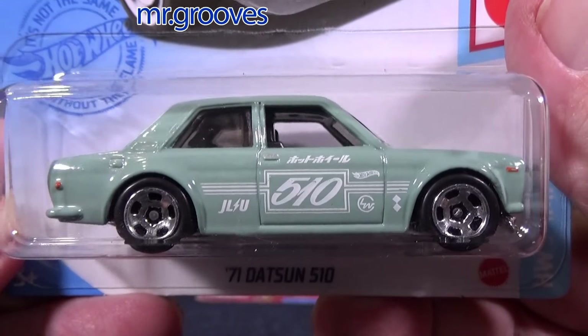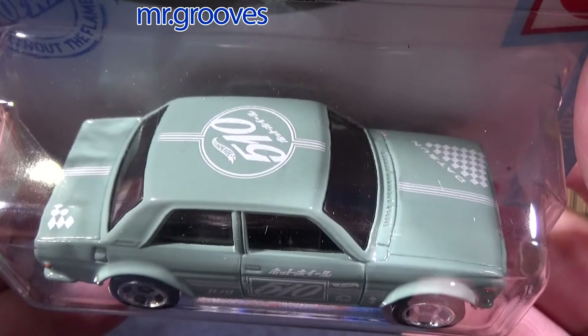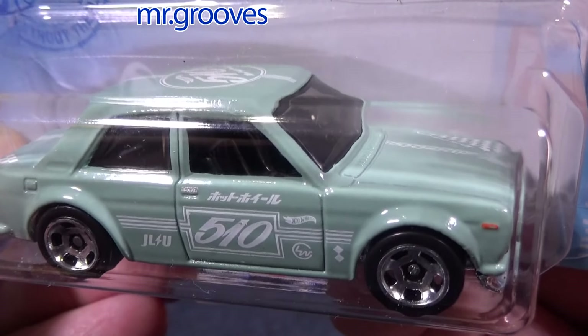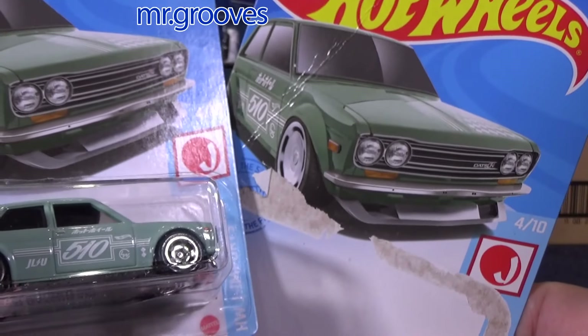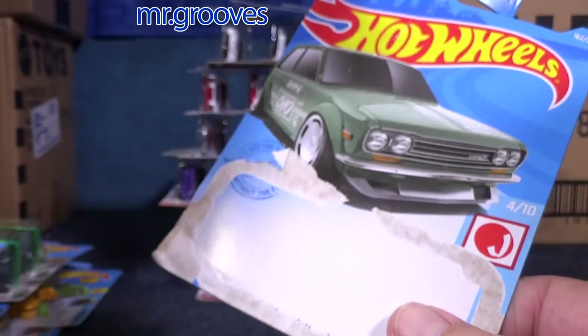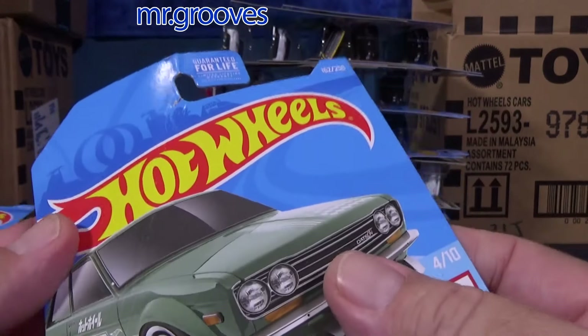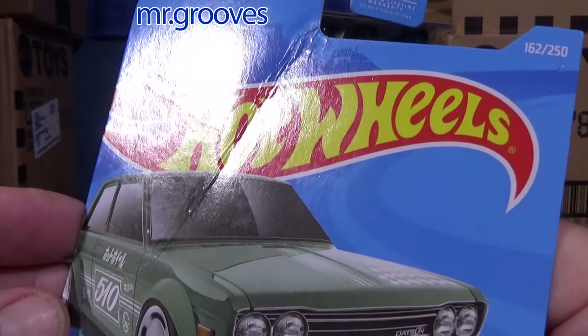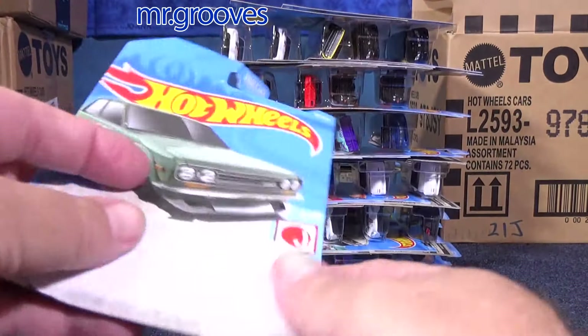This color was very unique for the 1971 Datsun 510 — kind of a soft mint green, enamel green, I don't know what color you'd call it. Very cool. Now I opened one up; I couldn't tell you where it is right now. I don't know if that extra is going to wind up on eBay. This one was creased — see the crease right here — coming right out of the case. It just happens. Speaking about damaged packages...